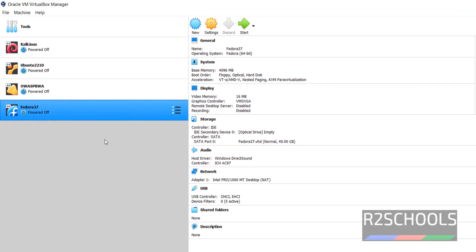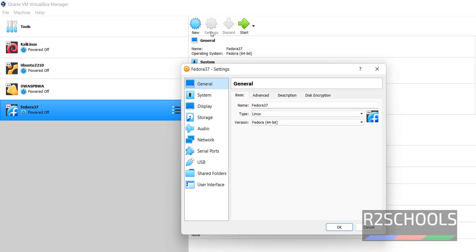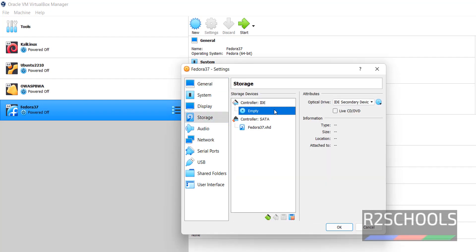We have created a virtual machine, but we haven't mounted the downloaded ISO file. Click on Settings, then go to Storage, then click on Controller: IDE.